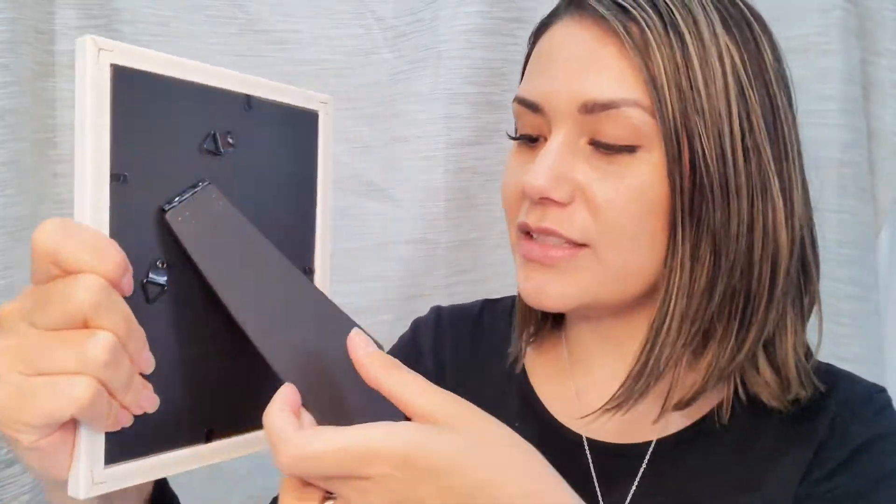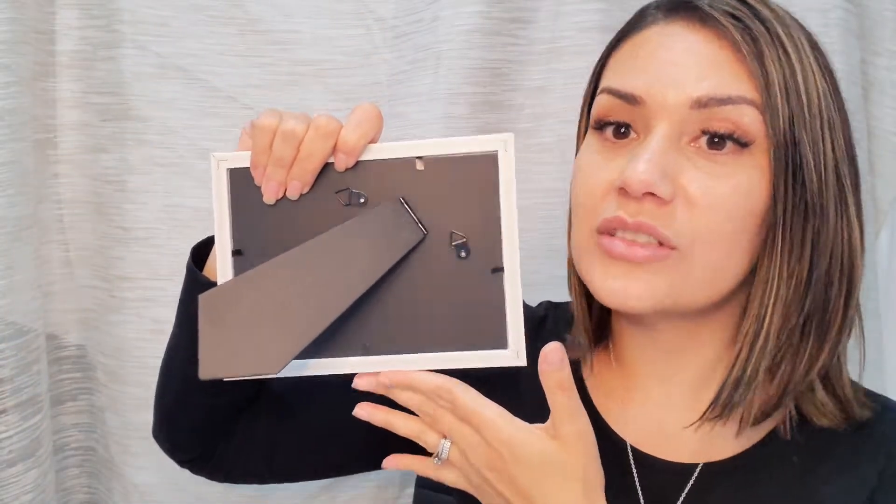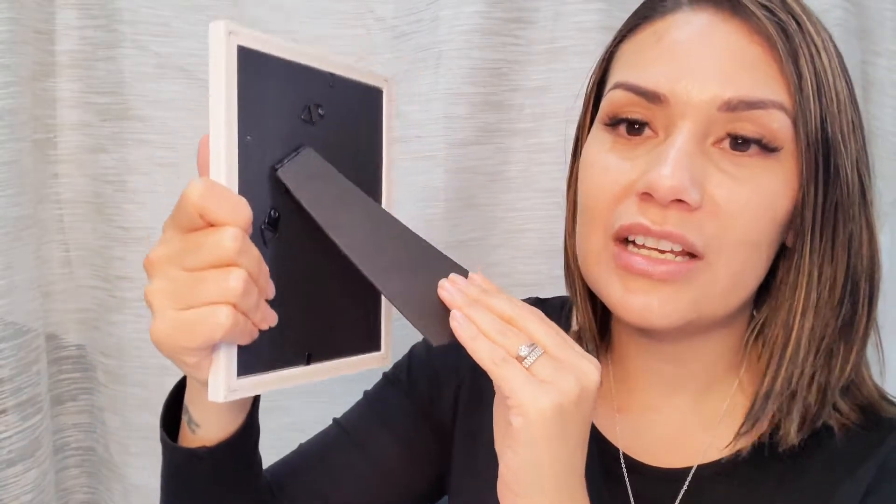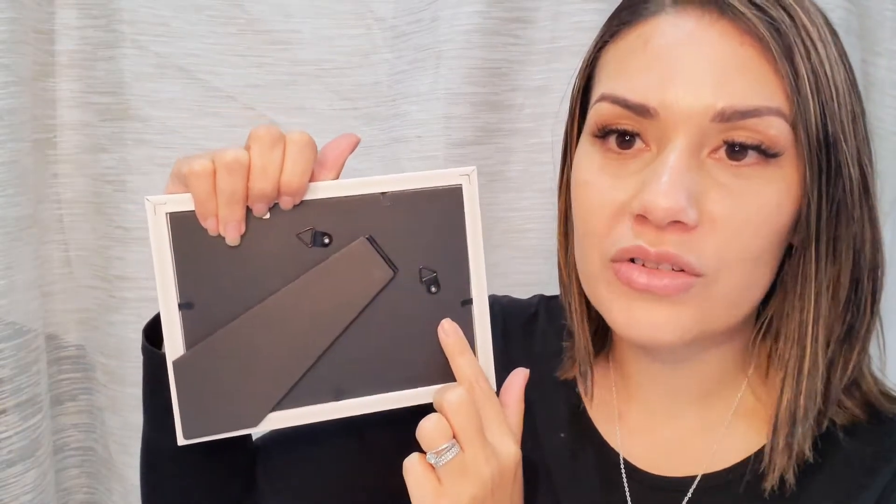On the back itself, you can see that it's got the strong kickback stand. You can have this photo frame either horizontally or vertically. And one of the features I love about it is not only can you just stand it up on a table or shelf, you can also hang it up on the wall horizontally or vertically, which you can choose from, which is great.